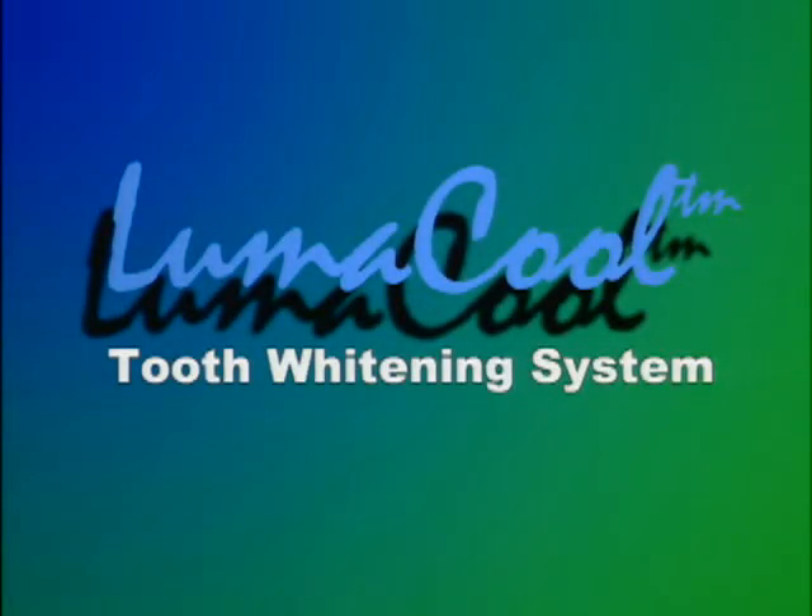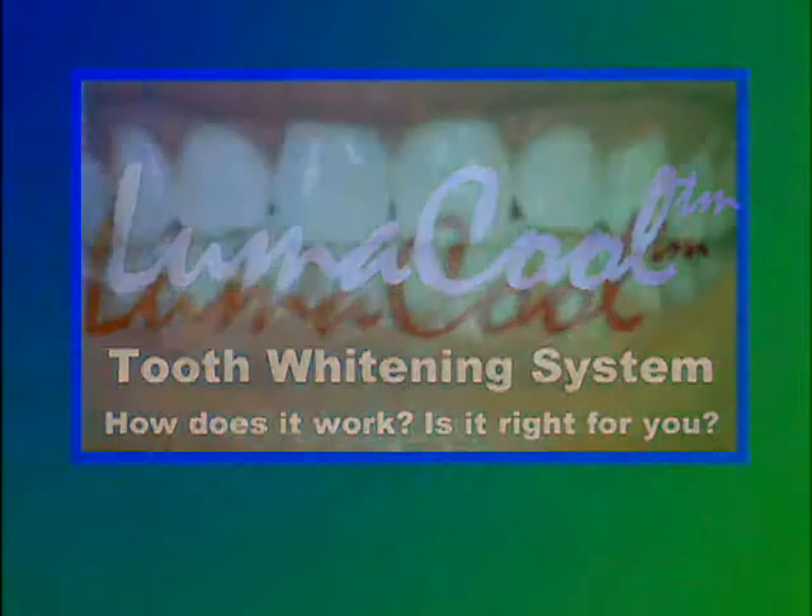The LumaCool Tooth Whitening System — how does it work? Is it right for you? It's important to understand that teeth have a tendency to lose their natural brightness as we get older and as we expose them to all sorts of chromogenic, or color-causing, foodstuffs or tobacco.